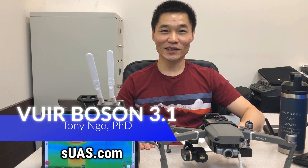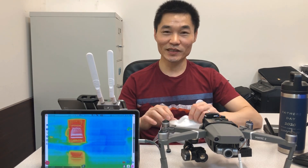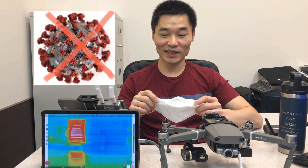Hi everyone, I'm Tony from SUS.com and today we're going to talk about a new upgrade to an existing solution, the ThermoVision solution that we released last year. I wish that everyone is safe and protected from the pandemic COVID-19. Please always wear a mask when you're outside and practice social distancing.